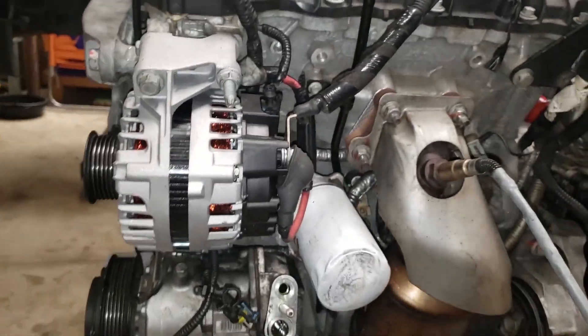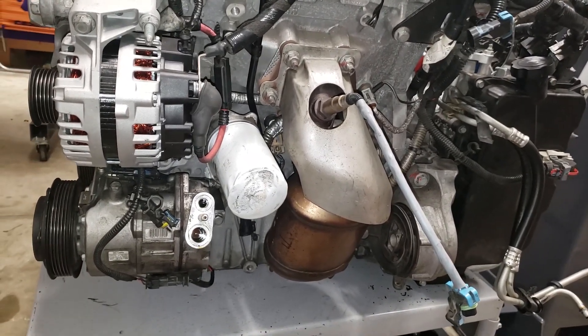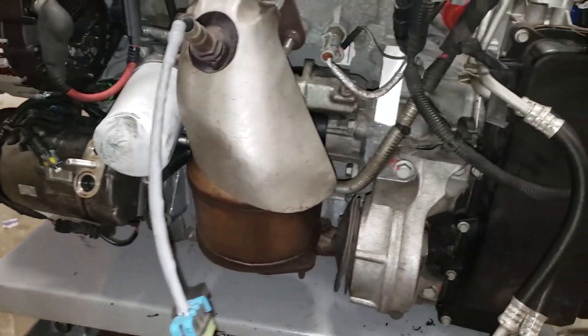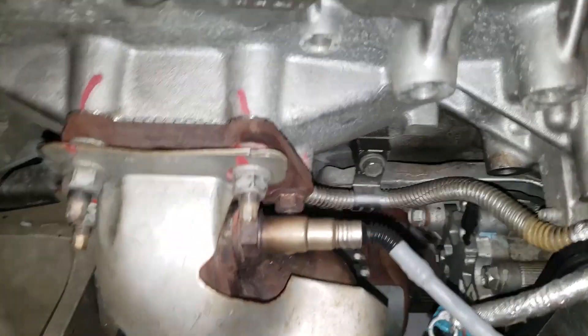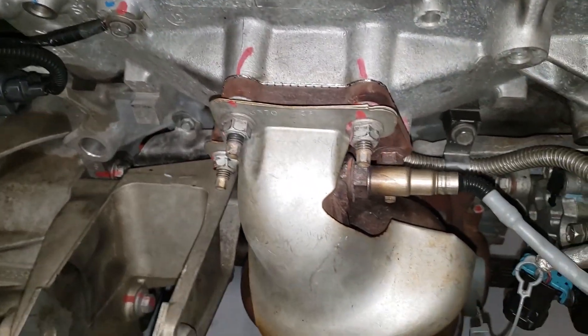I decided to put both of the catalytic converters back on along with the corresponding heat shields — these were things I pulled off before removing the engine. I didn't want to have to put them back on inside the engine bay, so I did it here. We'll see if that bites me later, but this thing's ready to go back in.